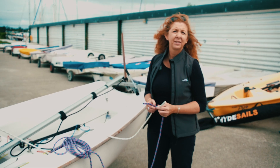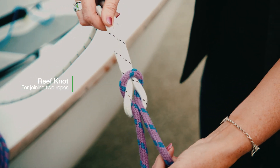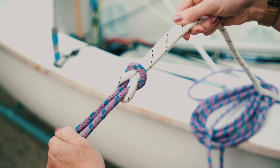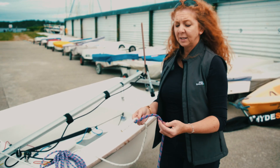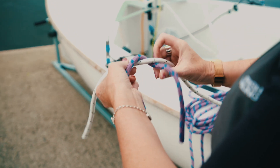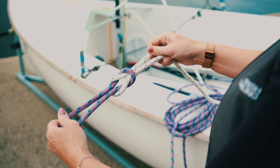The reef knot is the next knot I'm going to show you. The reef knot is actually over 4,000 years old. A reef knot is for tying two ropes together. It's great if you need an extension on a line if your line is a little bit short. Very simply, the one on the left goes over the right, tuck it under, and the one on the right goes over the left and tuck it under — so that's what it looks like.